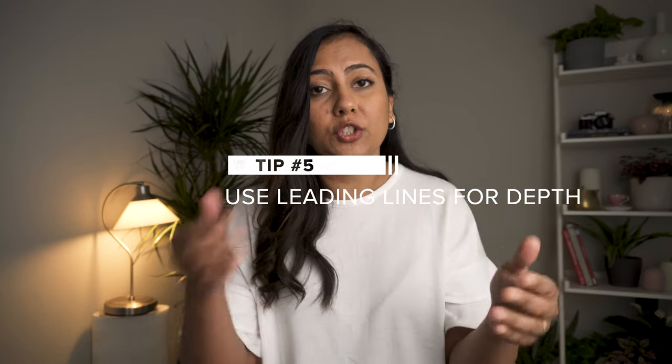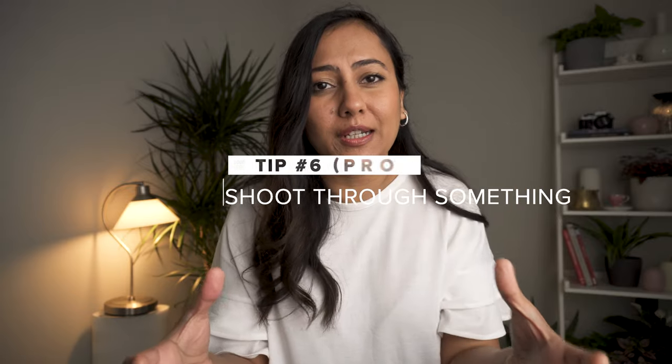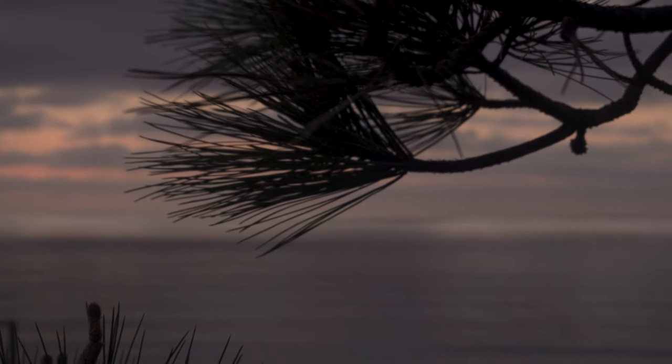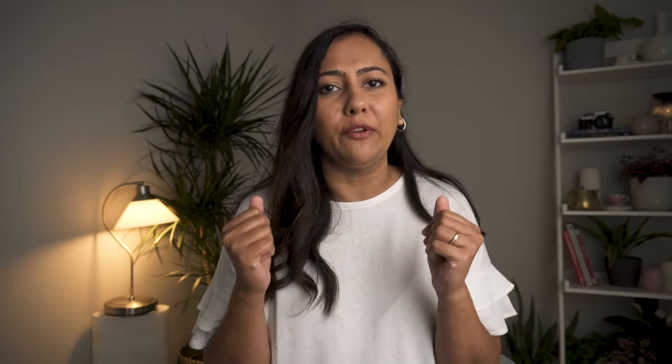Underexposing will darken your shadows, but keep in mind you can always lift them up during post-processing or editing. My fifth tip is to use leading lines to create depth in an image and direct the viewer's eye towards the main subject. A pro tip is to shoot through something — I love to find leaves, a window, or a frame to shoot through to capture my subject. It creates multiple layers in an image, adding dimension and depth, and keeps images from looking flat and boring.